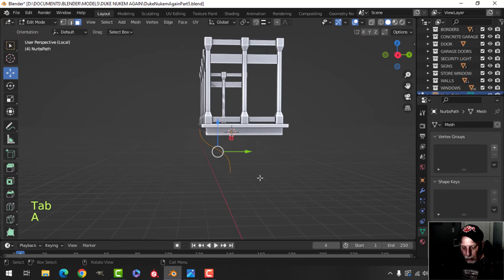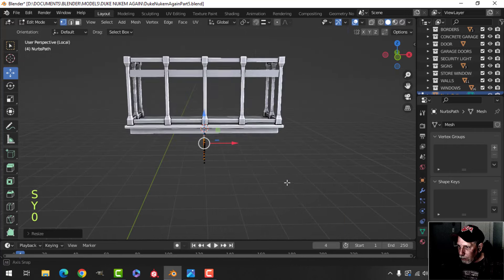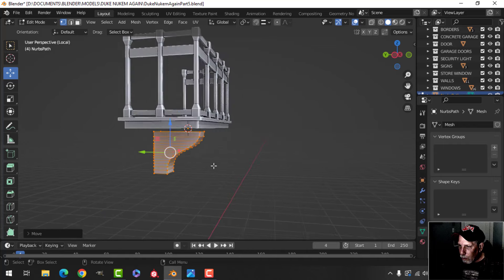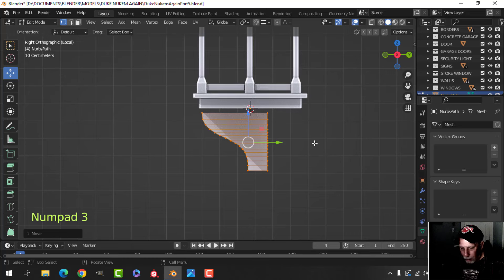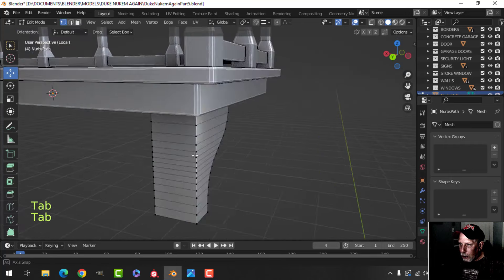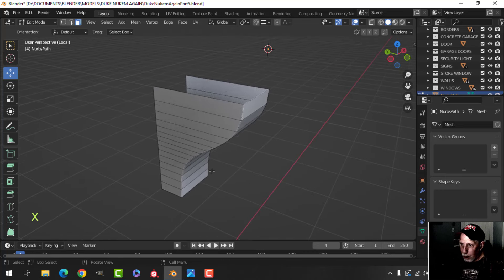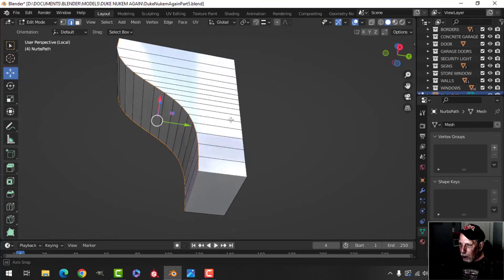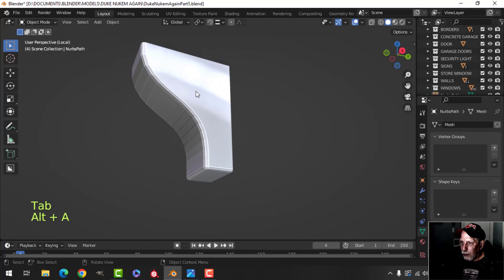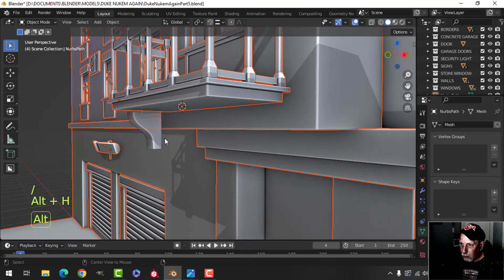I'll squish it down, extrude back this way, scale Y zero to straighten it out, then extrude out. Make the whole thing smaller. I might scale it in Y to tame that a bit. Shift+H to focus on it. Control+Delete those faces, come in here and select that edge and that edge, bevel like that, then bevel the bottom. Shade smooth. Let's make sure we save — it's going to be too big so I'll scale it down.